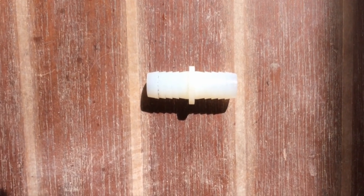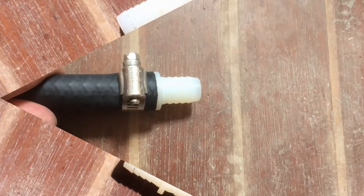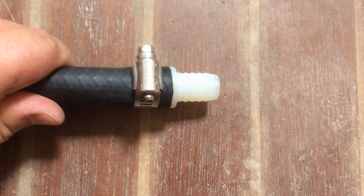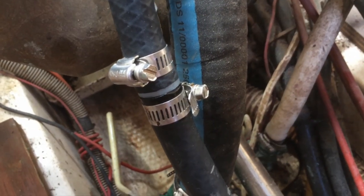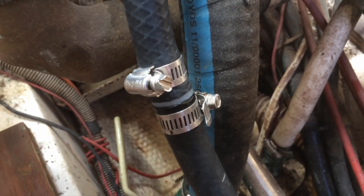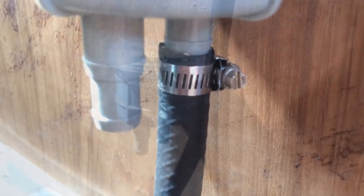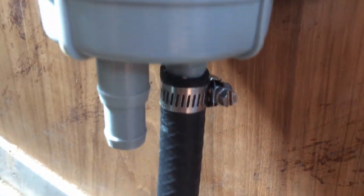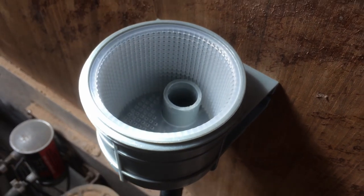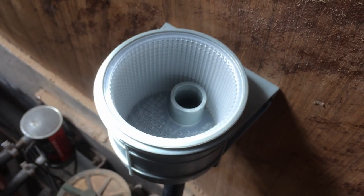I happen to have a few 5/8 inch hose splicers. I've got the hose spliced and now I'm going to plumb it up to the strainer on the wall. I've plumbed it up to the inlet, and I wanted to point out that I've opened up the through-hull valve and as you can see there's no water coming in since the strainer is much further up above the waterline now.